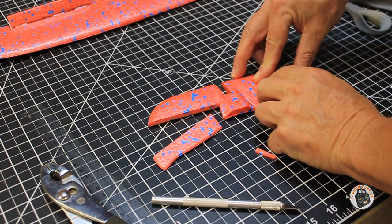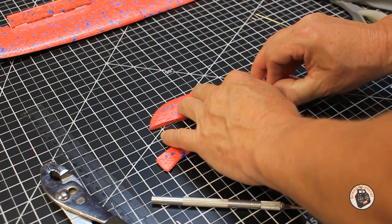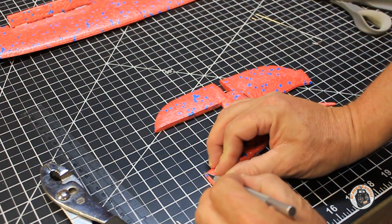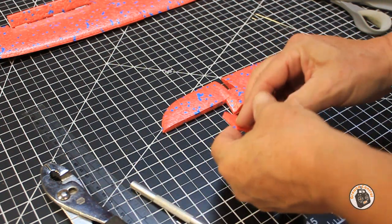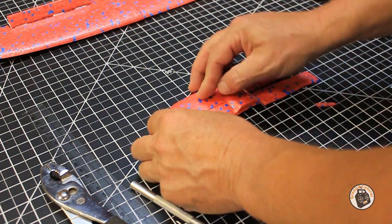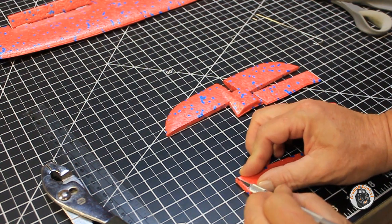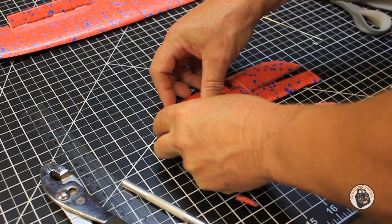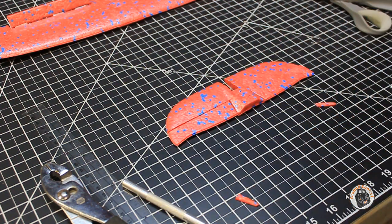Let's see what that looks like. I think that will work. We just want to make sure that when we are actuating our control surface, we're not going to be binding on the stationary horizontal stabilizer. I'm going to do the same thing to this side - cut off about two millimeters. Let's see what kind of gap we've got here. I need to cut off a little bit more of that one. Okay, I think that's good. I think that will give us enough clearance.